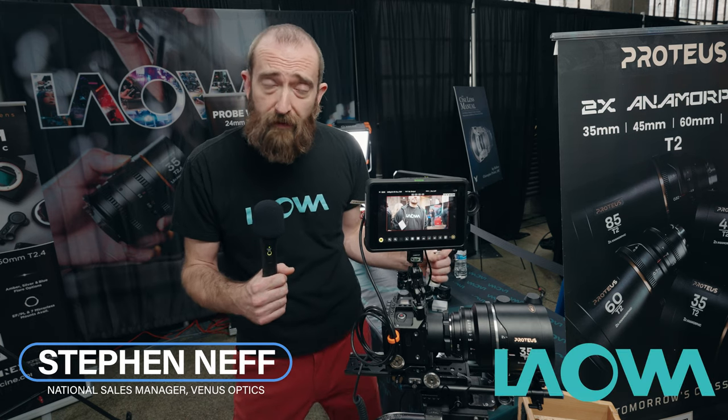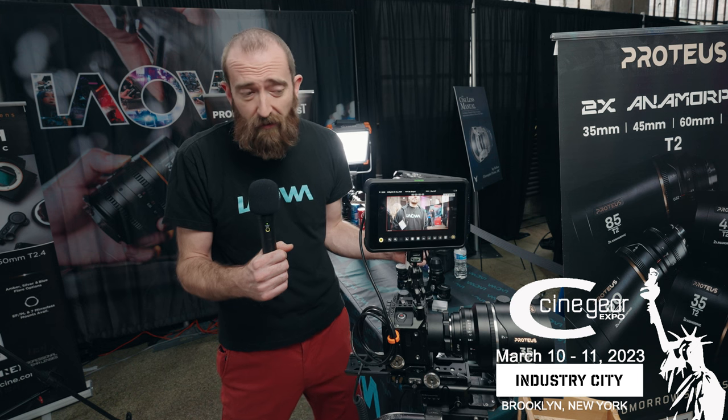Hi, this is Steven from Venus Optics, the maker of Laowa Lenses, here at Cinegear New York, day number one.